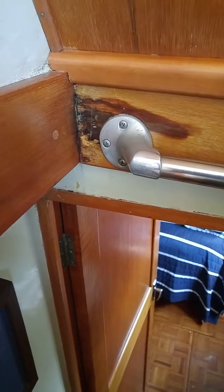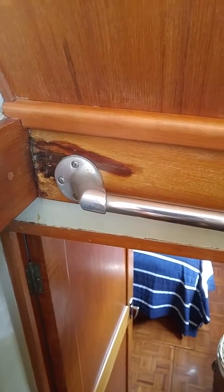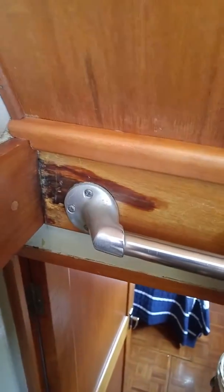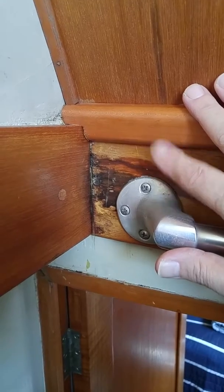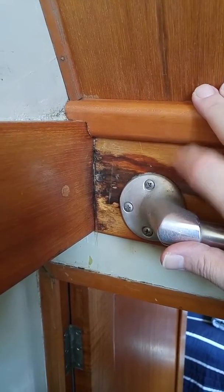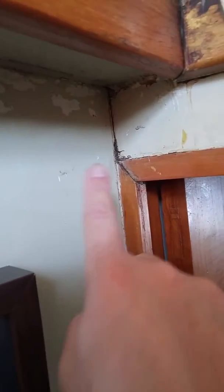We've been working outside on this companionway where the rod is, and I just want to show everybody some of the damage. Denise was taking the video earlier and showed some of it, but this is the extent of what we've got so far this year. We actually covered this with shrink wrap tape — I knew this is where the leak was coming from a couple of years ago when we bought the boat.